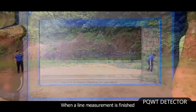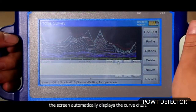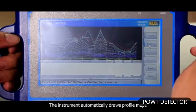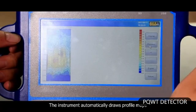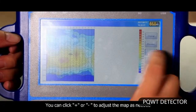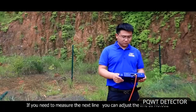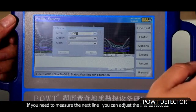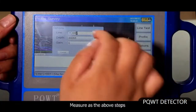When a line measurement is finished, the screen automatically displays the curve chart. Click profile and the instrument automatically draws profile maps. You can click plus or minus to adjust the map as needed. If you need to measure the next line, adjust the line to number 2 and measure following the above steps.